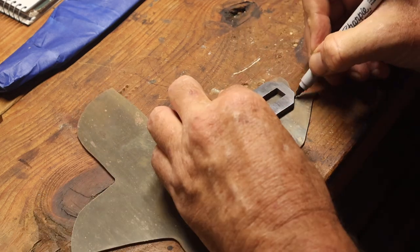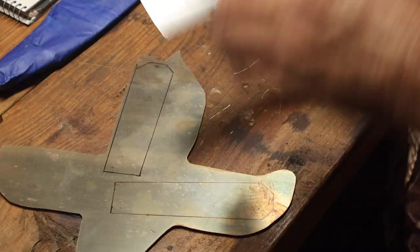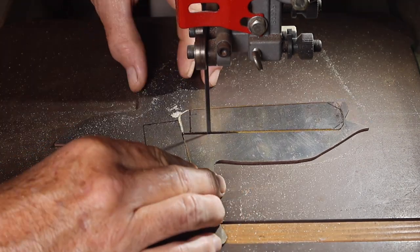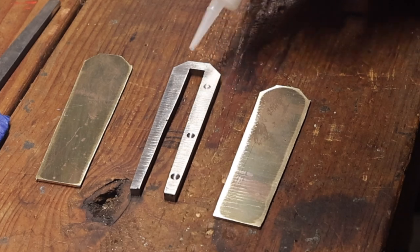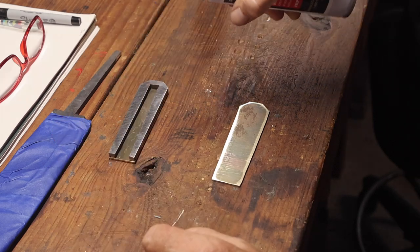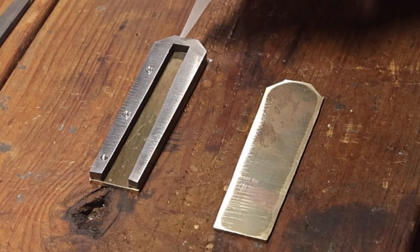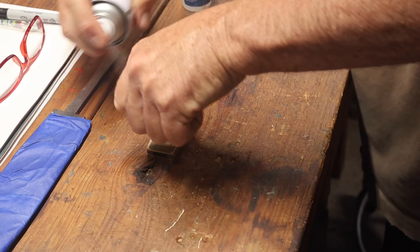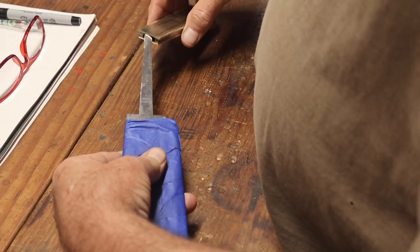I took a piece of sixteenth-inch thick scrap brass and used the frame I made to mark the pattern out onto it. These are going to be the liners — they go between the frame and the wooden scales. I took those over to the bandsaw, cut the pieces out, and cleaned them up on the belt sander. Then I used CA glue to glue the frame to the brass liner pieces, spraying a little accelerant to speed up drying. Once all three pieces were glued up, I sanded the profile down and got the edges all nice and clean.